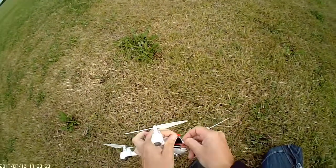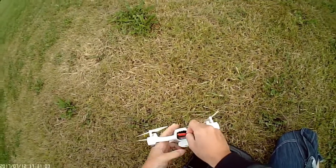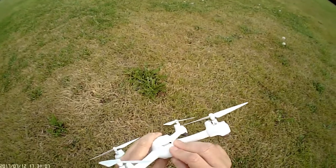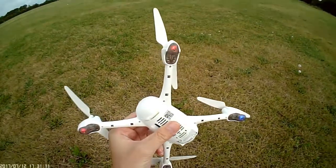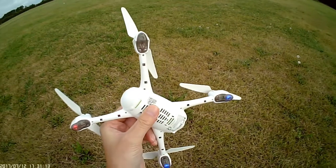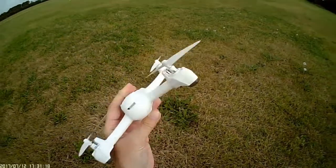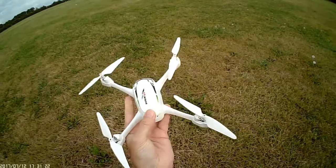I'm going to attach the power — a little bit fiddly but not too bad. Stuff all the wires in there and tuck them away. I've got a little bit of a hum, a very high-pitched tone. I don't know whether all of them are like that; it's been like it since I've had it. It's caused no issues other than being a little bit annoying.